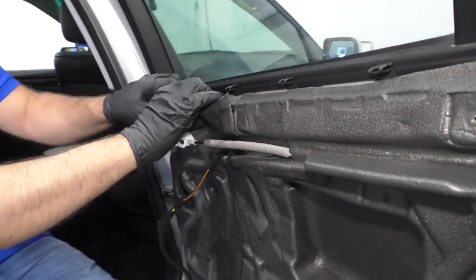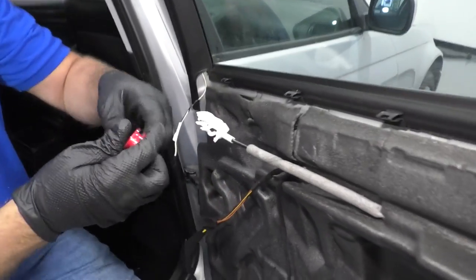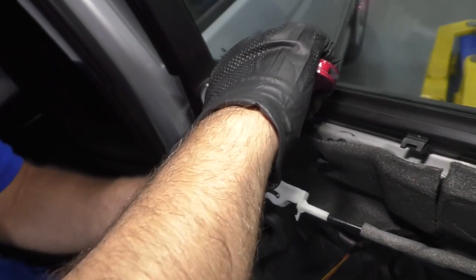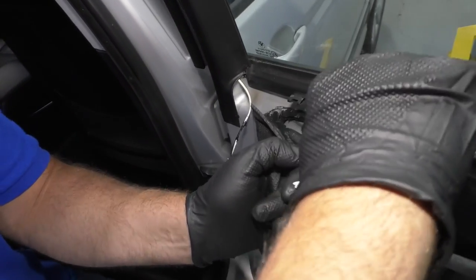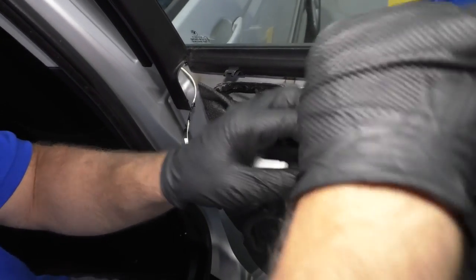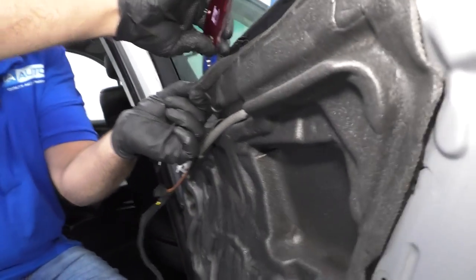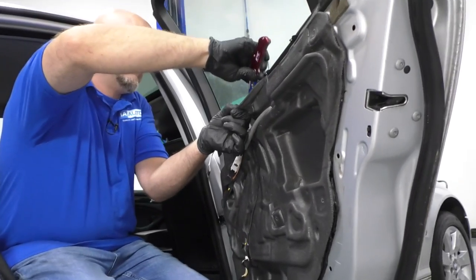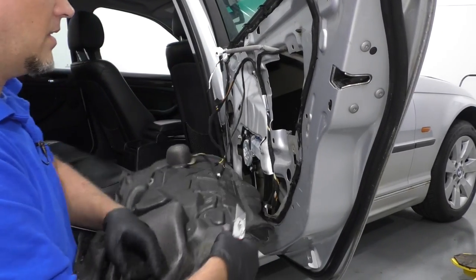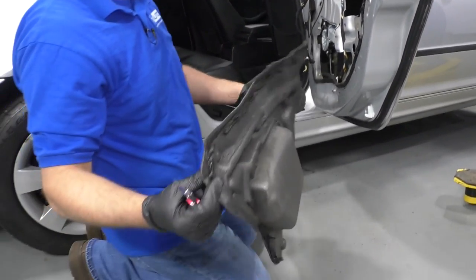You want to take this vapor barrier off. I'm just going to use a knife and cut it — you can use a razor blade or a utility knife. It should stick back to itself when you go to put it back together. If not, you can add a little bit of adhesive. Set this aside.